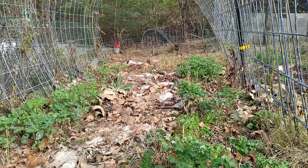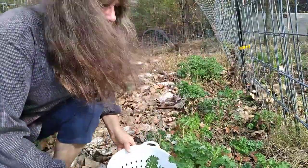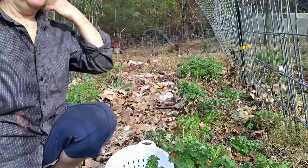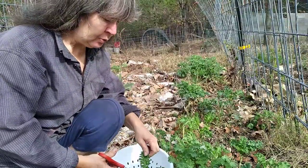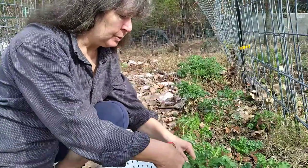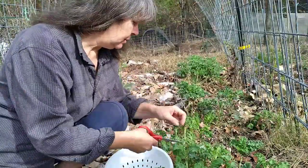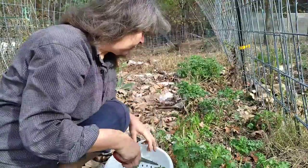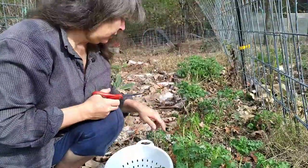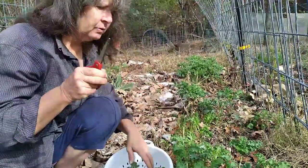This is the pièce de résistance of my garden this year. This kale has been here since spring — it went through the drought and it almost killed it. It's been chewed on by critters, had pests in it, had deer munching on it, and at the end of the drought all that was left was just the stalk of most of the plants, but the plants themselves were not dead.